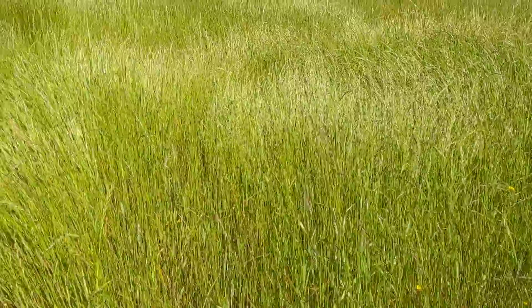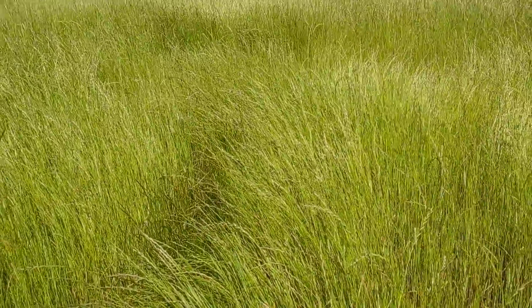I just want to show an update of what the field looks like that I replanted last year — I think I did a video of drilling the fescue in.